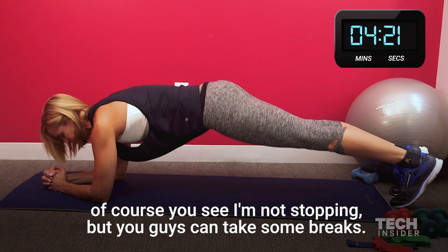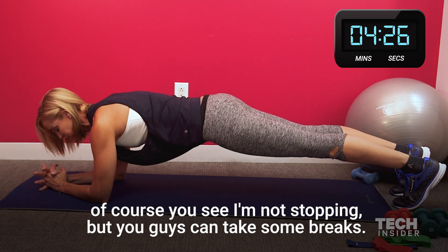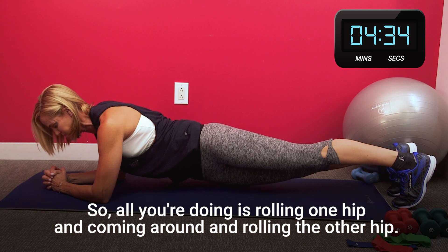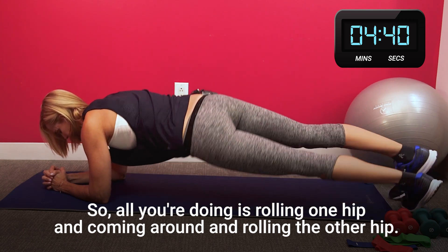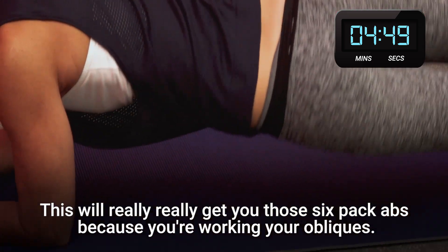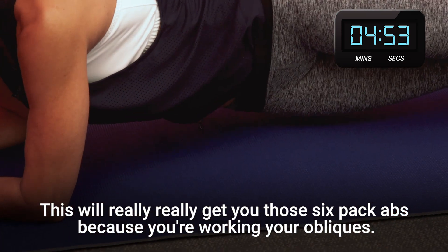One other thing I like to do — of course, you see I'm not stopping, but you guys can take some breaks. I like to do hip rolls on the plank. So all you're doing is rolling one hip and coming around and rolling the other hip. You try to touch the ground. This will really get you those six-pack abs because you're working your obliques.